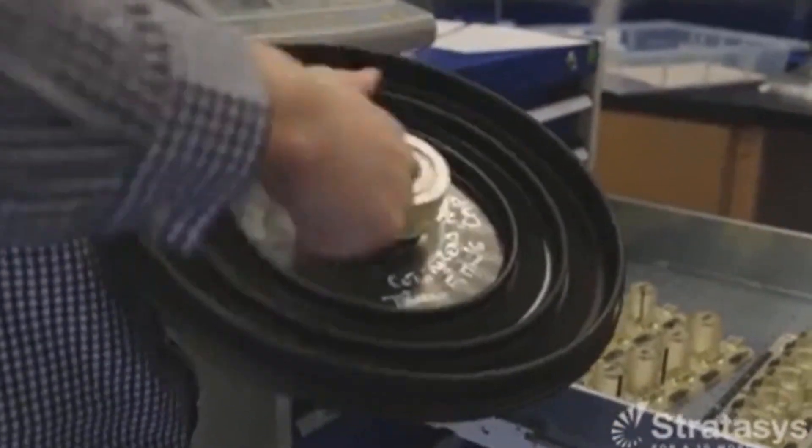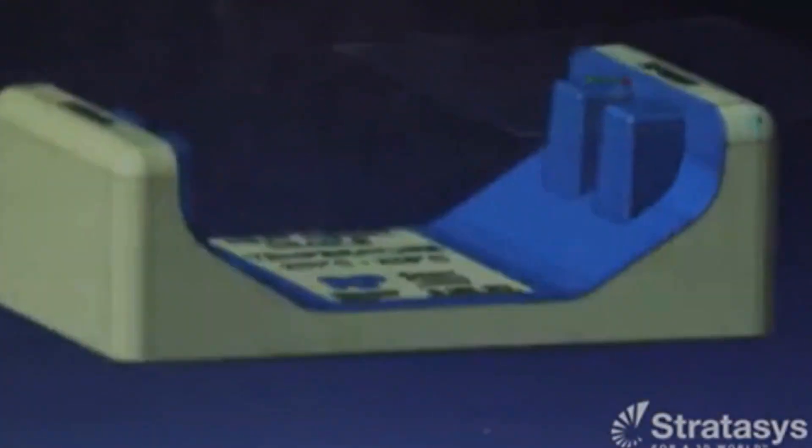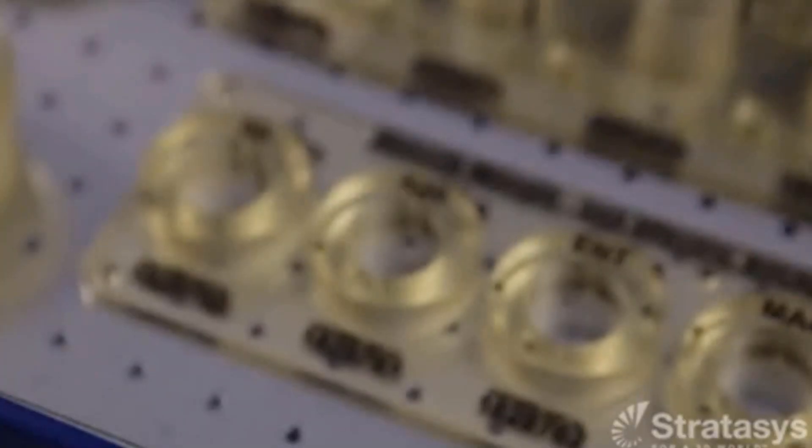Machining can be cost-prohibitive, design restrictive, and time-consuming, but PolyJet provides a solution to these common problems. Thanks for watching. If you'd like to connect with us to learn more, visit our website at caddimensions.com.